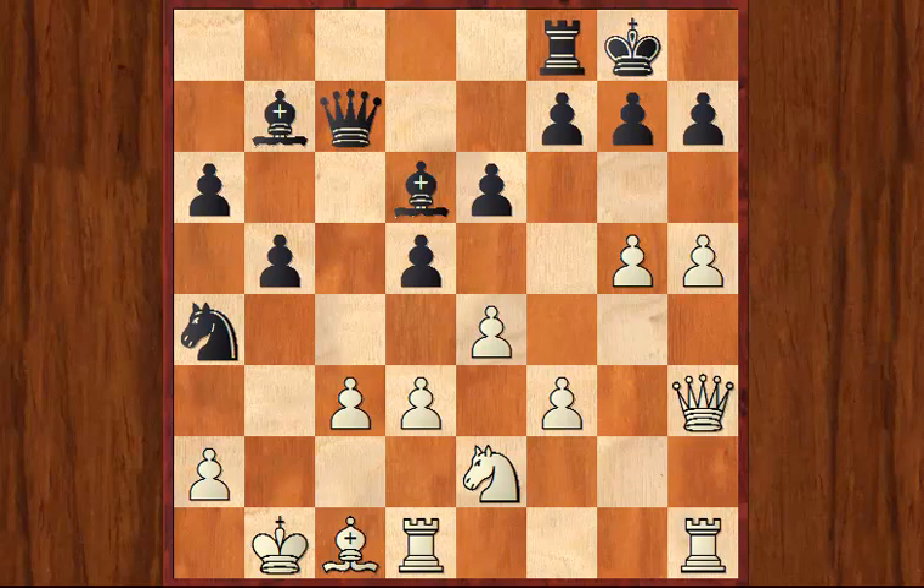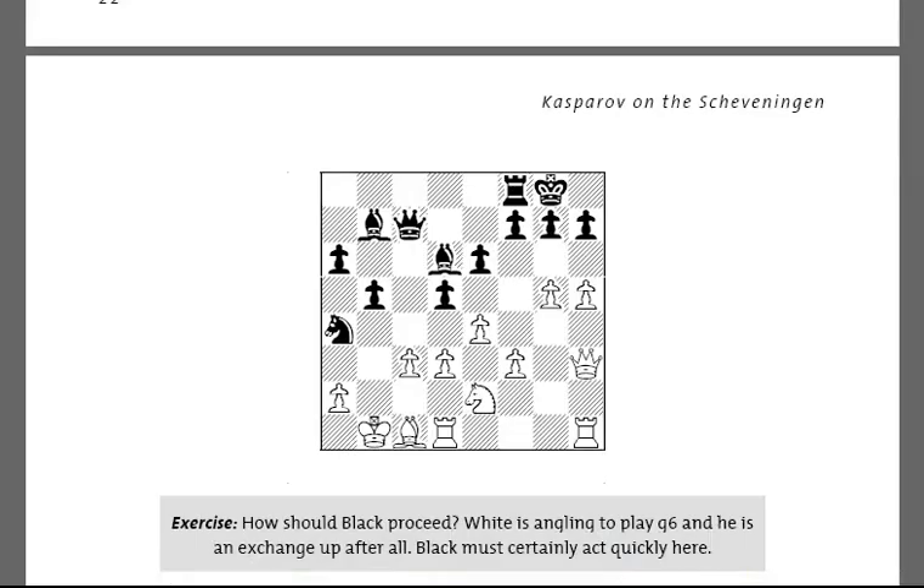If we flick back to the book, you'll see that this position is chosen by the author for a question asking how would you proceed here as Black. Obviously White is angling to play g6 and Black is an exchange down — Black must act quickly. So you need to think hard about how Black can proceed with his own play.